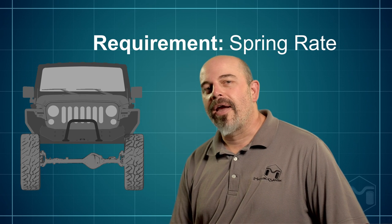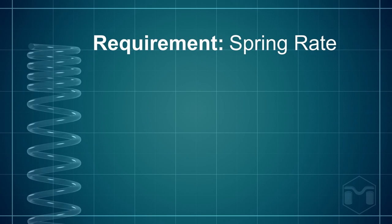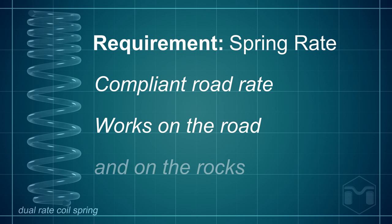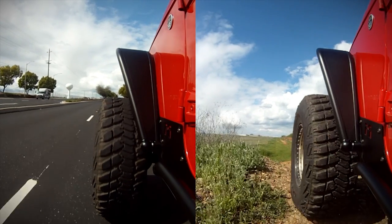Next, we targeted a comfortable and compliant road rate. Most Jeeps are also your daily driver, so we searched for a solution that was great on the road as well as on the rocks, and firm enough to inspire confidence while driving.